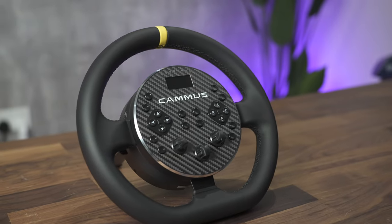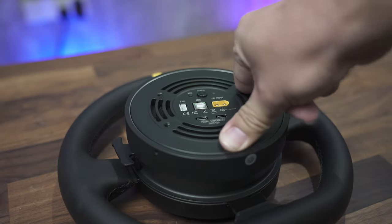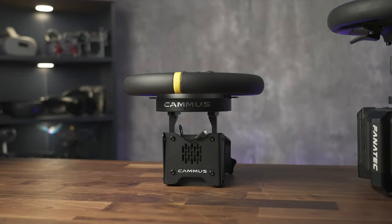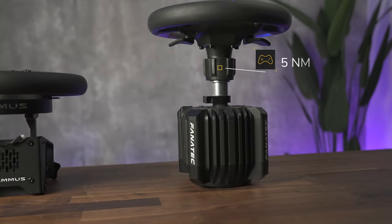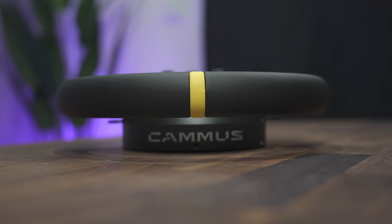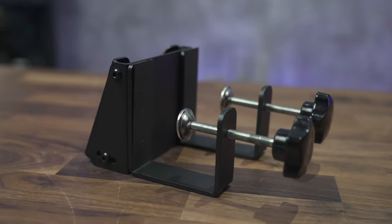Let's start with construction. This is kind of the whole deal with this wheel. It's direct drive with 5 Newton-meters of torque. That is an incredible amount of torque, considering that this also has 5 Newton-meters of torque. This pancake form factor makes it ideal for mounting on a desk, which you can do with the bundled table mount.